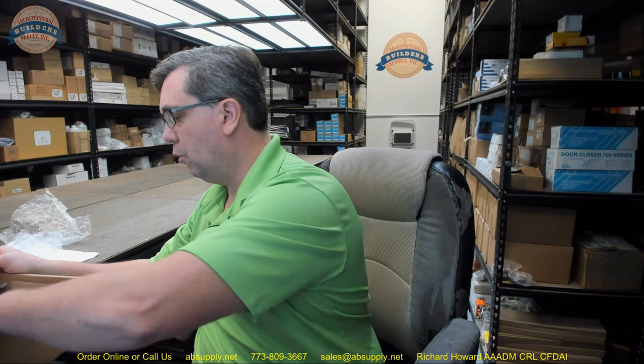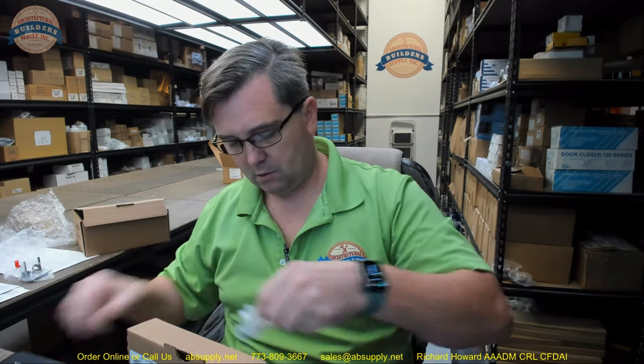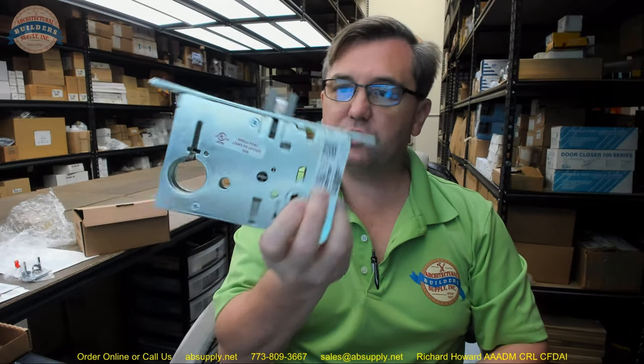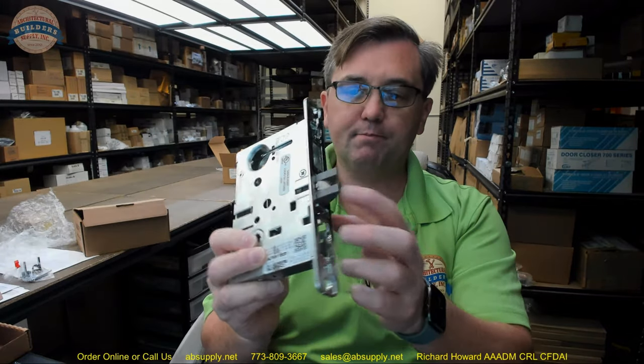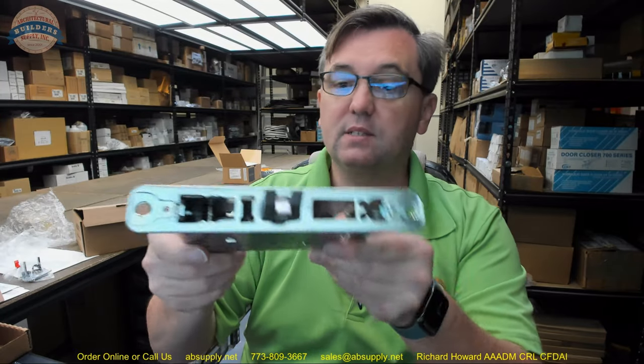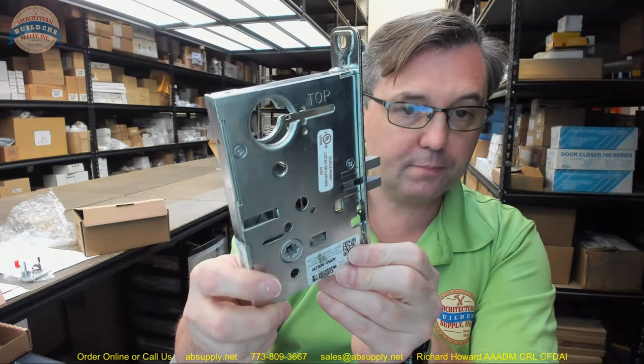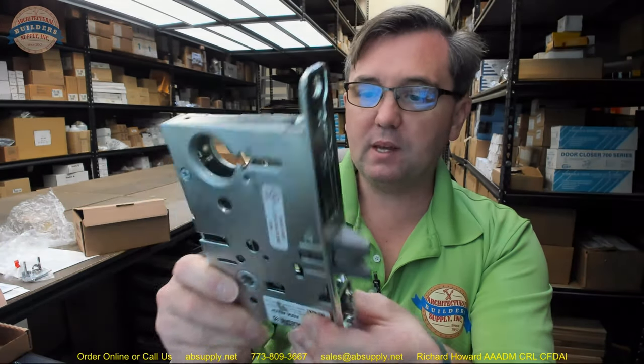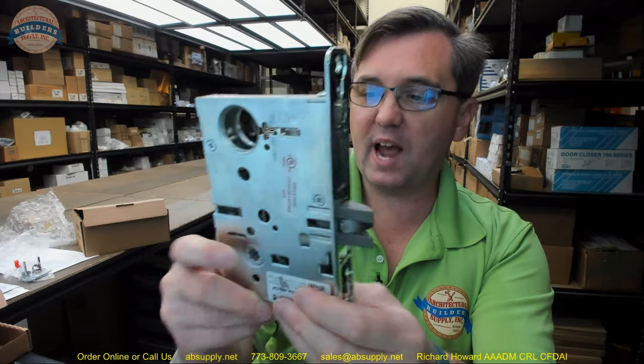First will be the mortise cassette. This is what the mortise cassette looks like. Why is it called the cassette? Well, if you use your imagination it may look like a cassette. This is a passage function, which means it will of course be always unlocked, always active from both sides.